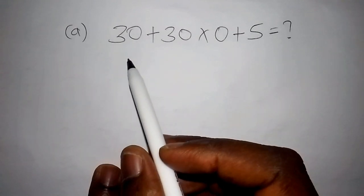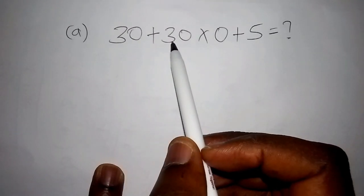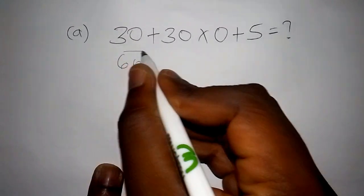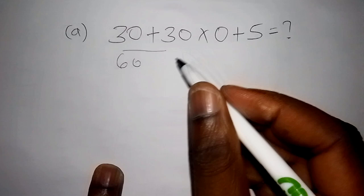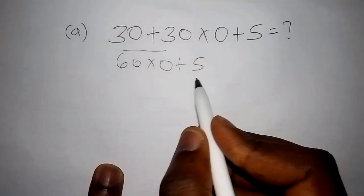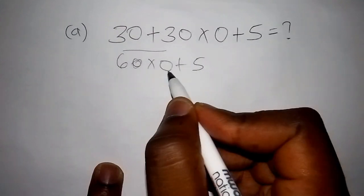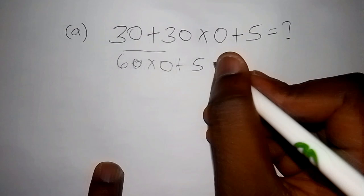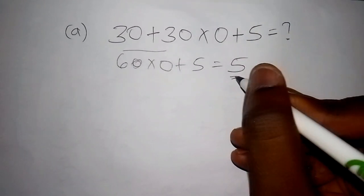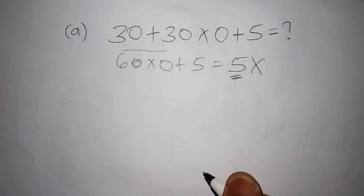Some people may have made the mistake of working out 30 plus 30 first, getting 60, then multiplying by 0 to get 0, then adding 5 to get 5. A lot of people might have got 5, but if you got 5 then you didn't work it out properly.